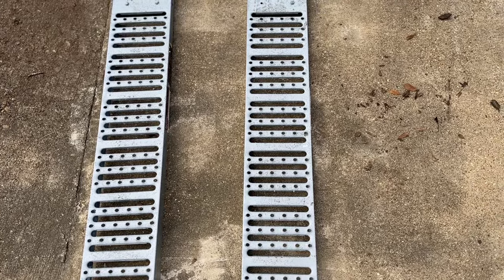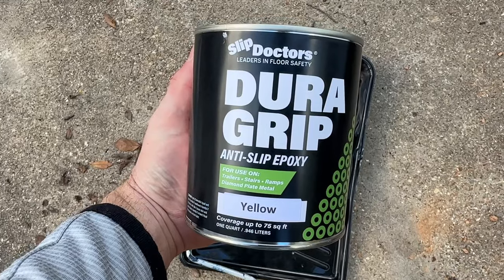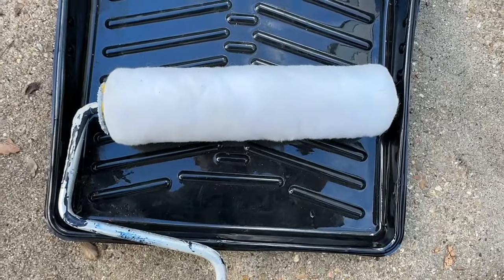Here are the ramps that we're going to be working on. The tools needed are your anti-slip epoxy and your 3/8 inch nap roller and paint tray.